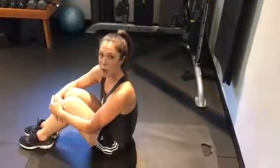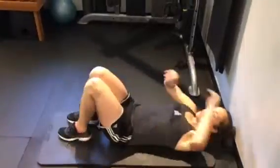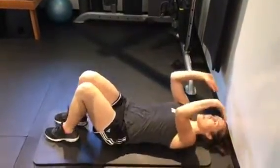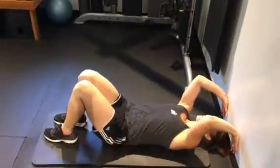This exercise is called wall press abs. Lay down with your head really close to the wall, maybe an inch away, then take your palms and push them up against the wall with your fingers down really close to your ears.